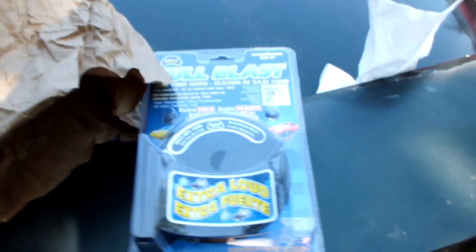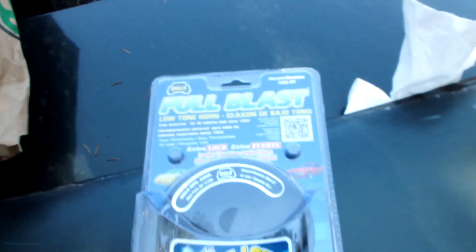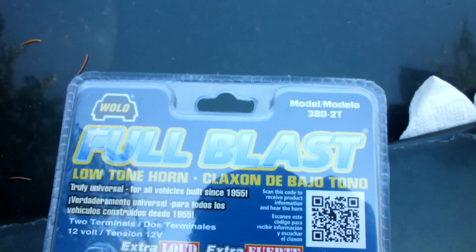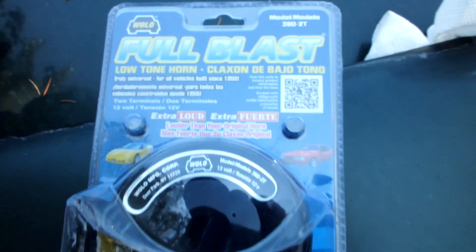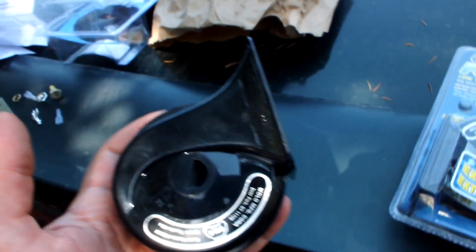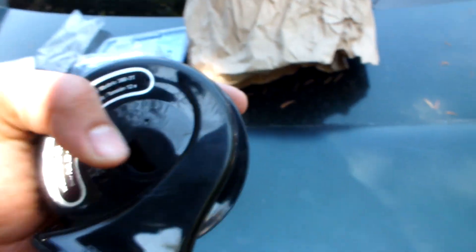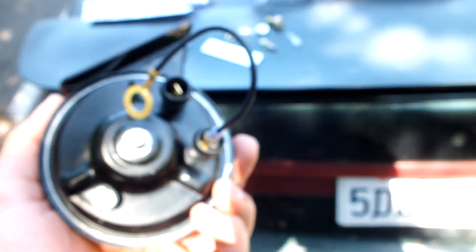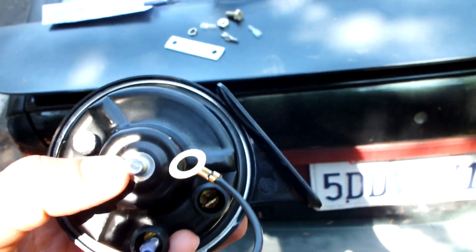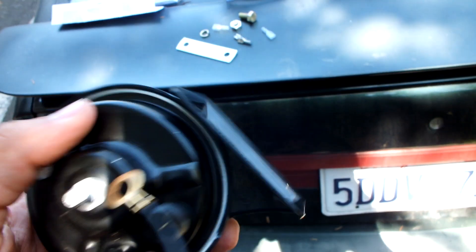This right here is the new one — it's a Wolo full blast low tone horn, extra loud. It's the same snail style, brand new. Same kind of setup, except on the other one the ground was already set to the frame of the horn.